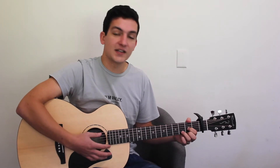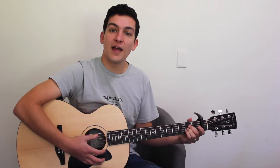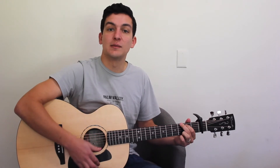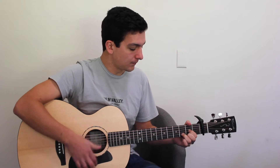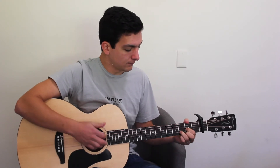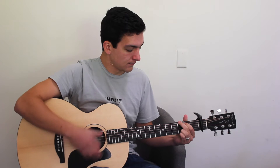So that's D-major, A-major, G-major, D-major, A-major, D-major, and then two bars on the G-major. I'll play that whole thing for you now. And that's the whole intro.